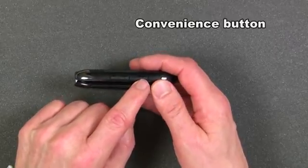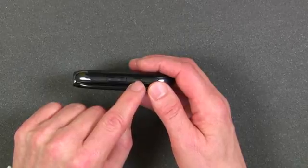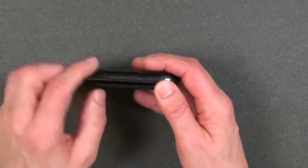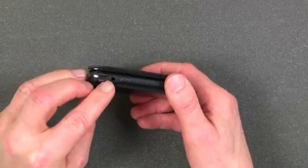This is called the convenience button. This button is different depending on what mode you're in. For instance, if you're in camera-taking mode, this is your shutter button. If you're in a different mode, it has different functions depending on the mode that you're in.